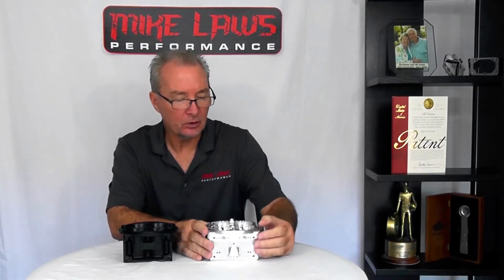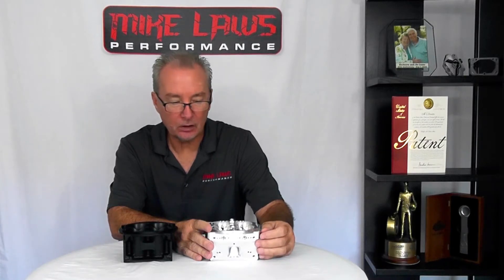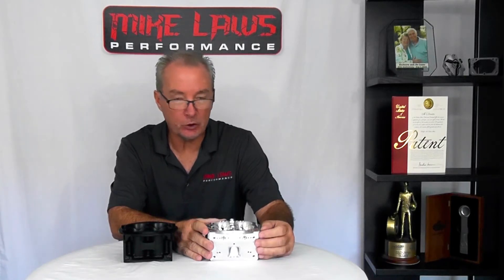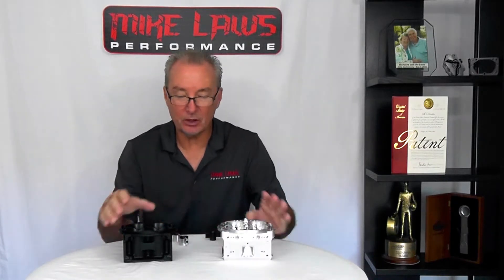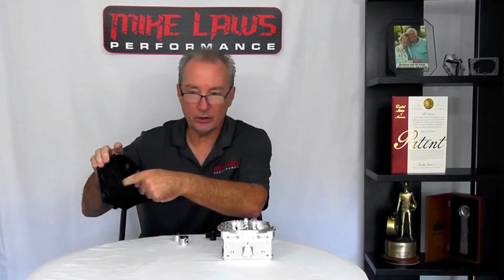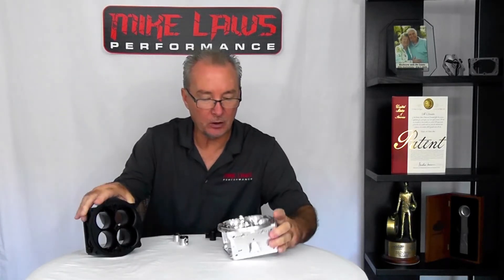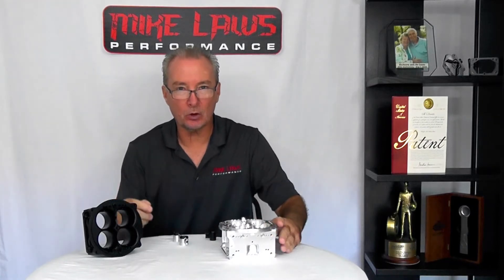The most important formula in racing carburetors is the Venturi-to-throttle bore ratio. That's the ratio of the difference between the area all the way across on the twin blade versus the area of the throttle bore or throttle plate — expressed as a percentage.